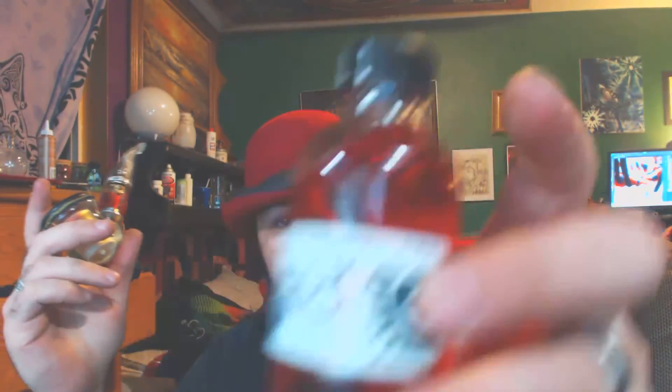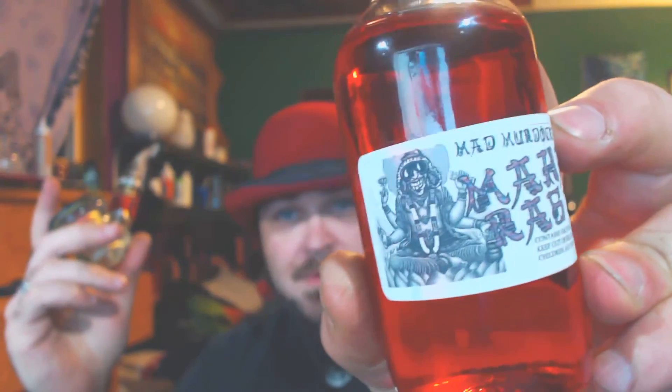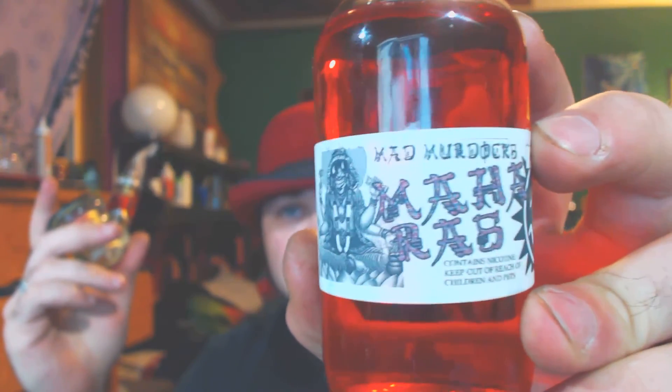So yeah, that's the Maharas by Mr. Mad Murdock. Search him online — I think he's at 710 Vapors, a few other places. If anything else, you can always harass him on Facebook. Just search for Murdock and you'll find him, or ask for the man that makes the liquid green gold. Maharas — it's a 10/10 for me. It's absolutely perfect. I'm glad I have 120 mils of it because I'm going to be vaping it a lot. Vape long, vape hard — I'll catch you guys all again real soon.